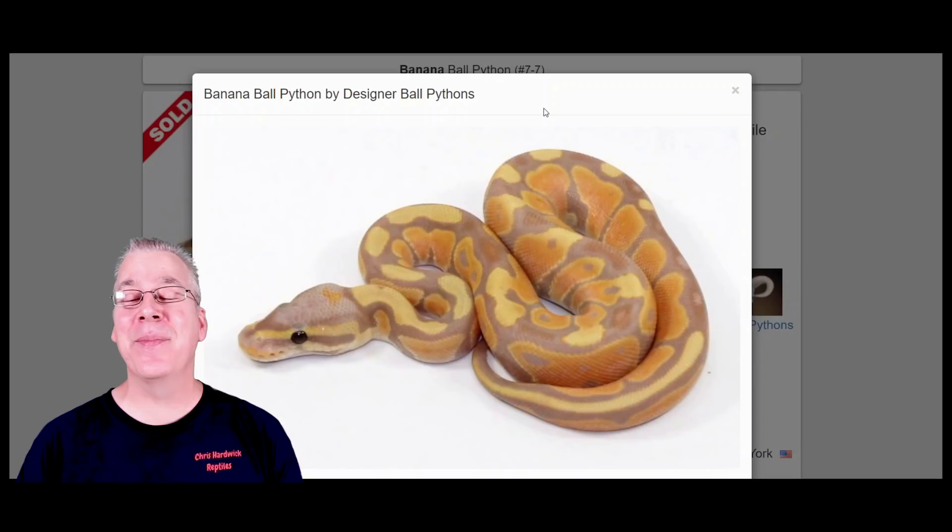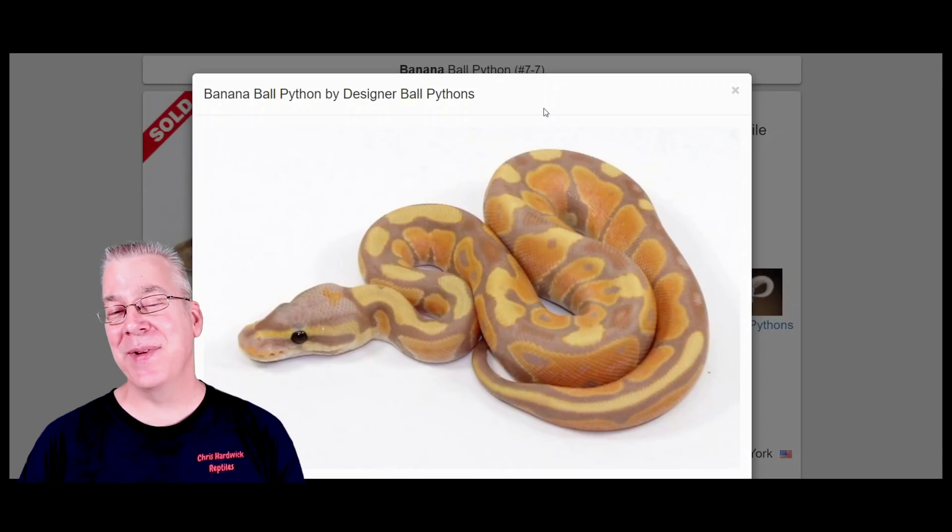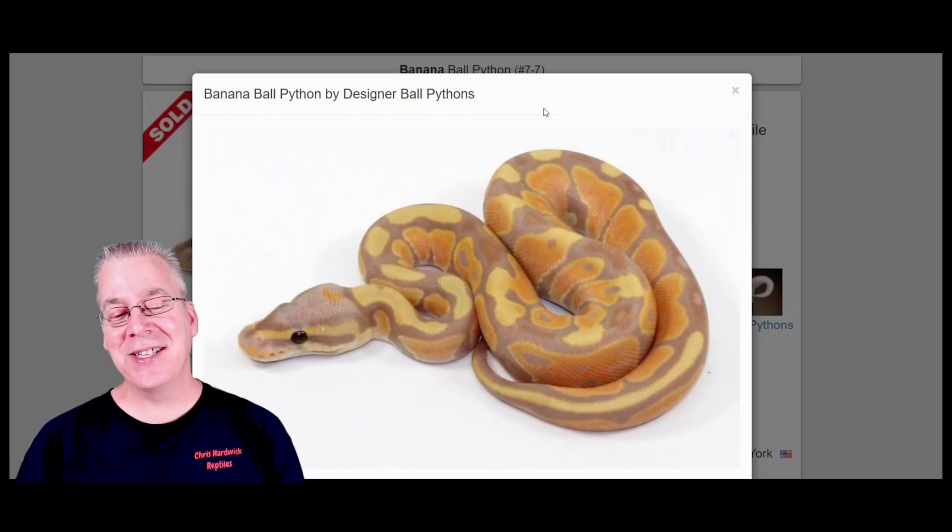I'm going to jump over here at MorphMarket.com and start with the leopard and the banana individually, then mix in some other genes that can make some pretty amazing combinations. Here is the banana — this is what a banana looks like. I'd say the banana is pretty much the same thing as the Coral Glow. I actually did a comparison study on the banana and the Coral Glow and I'm pretty much convinced 100% that they're the same gene.